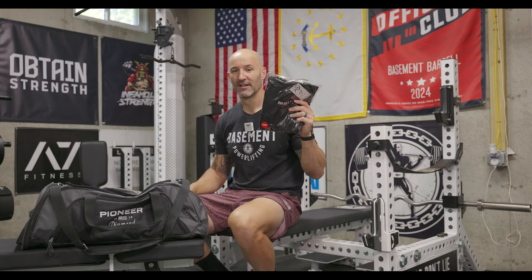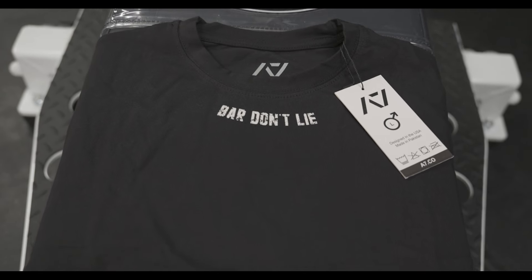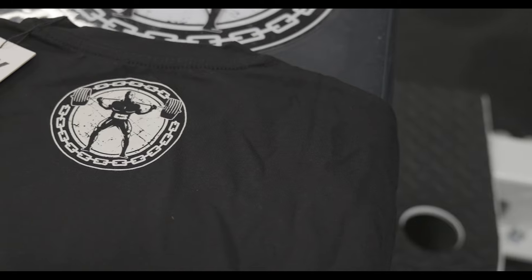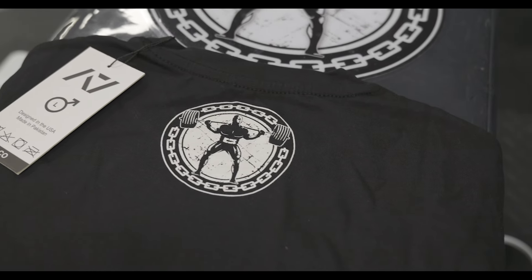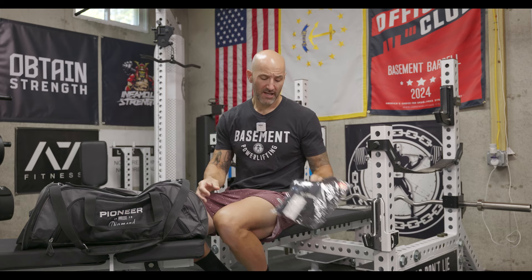I then have a brand new A7 meet competition shirt, fresh from the drop we did a couple of months ago. I saved myself a large size — I normally wear XL — so this is tighter, which under a singlet is nice because you're not going to get a bunch of bunching up or folding over. The reason I like the A7 competition shirts is because they're a blend — they have a little bit of spandex in them, but they're also a little thicker than a normal t-shirt while still being soft and stretchy. You get that thickness which protects your back from the barbell, but it still gives you a nice comfortable fit.